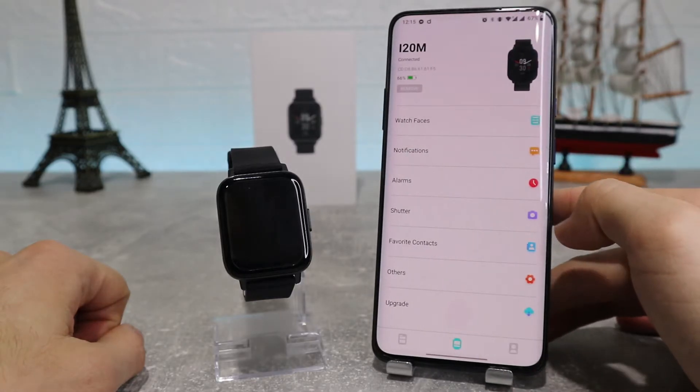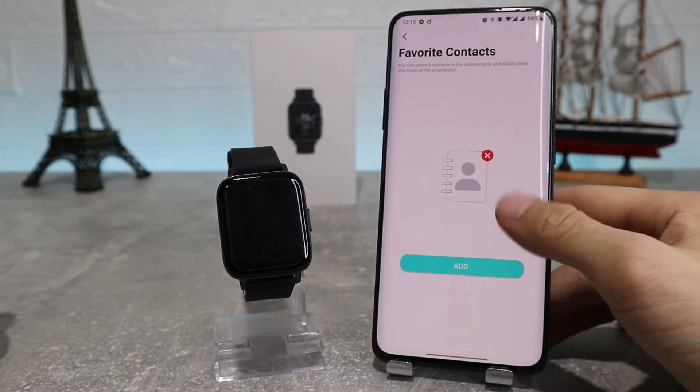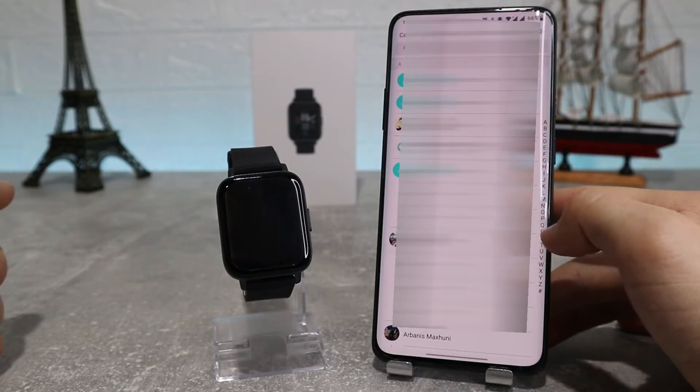Next we've got favorite contacts, where we can put our favorite contacts so it's easier to call them directly from our watch.